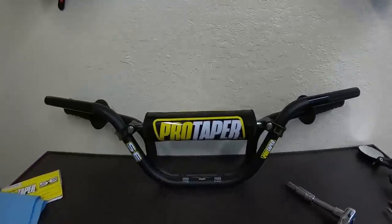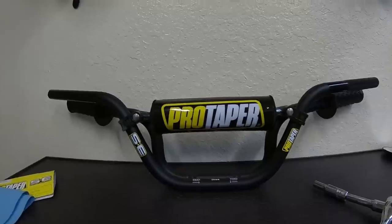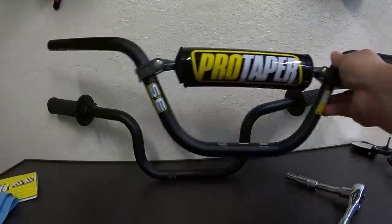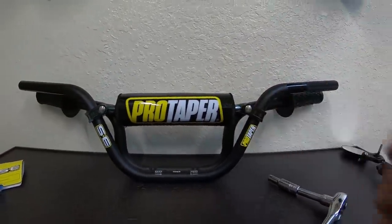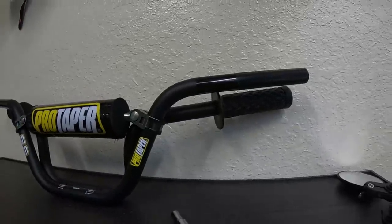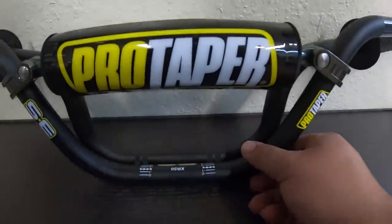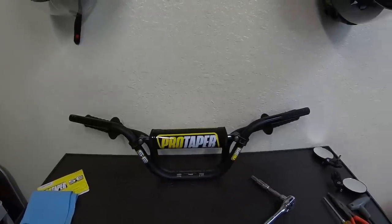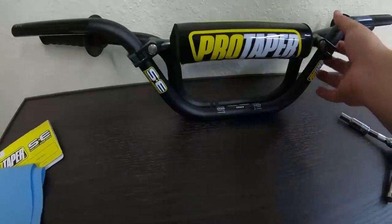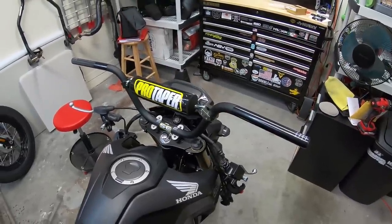I always wanted to see how these compared to the stock bars while doing research, so here's that comparison. The Pro Taper XR 50s are a little bit taller by about an inch, and they're also a little wider. I'm thinking I'm going to be happy with those. I'm going to take the Pro Tapers and put them on now.